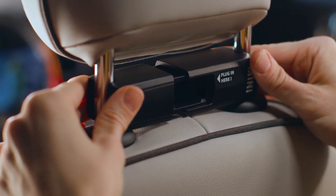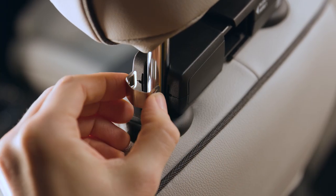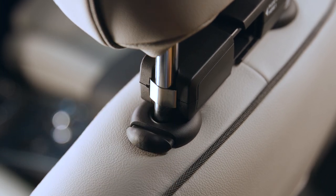Adjust the base carrier level on the headrest feet and push the clips around the headrest feet into the carrier's groove until they audibly engage.